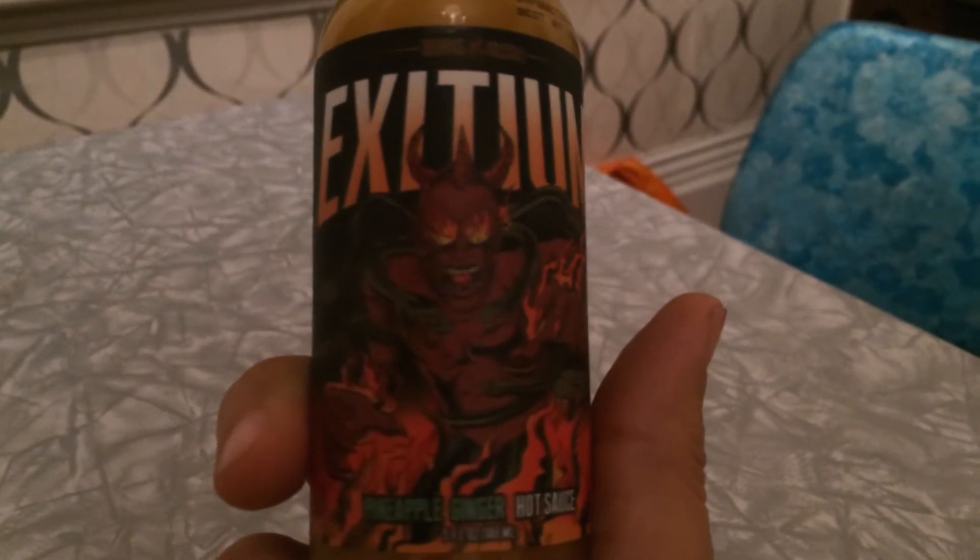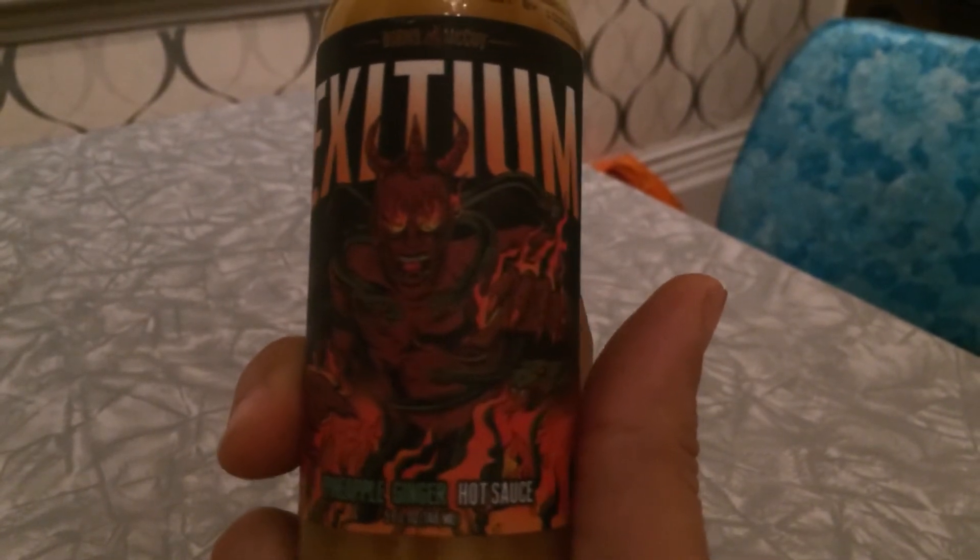These guys have awesome-looking labels — a crazy demon with dragon heads coming off of him, pretty awesome. Exidium is a pineapple ginger hot sauce. The number one ingredient is pineapple, and I love pineapple. It also has moruga scorpion peppers, pineapple juice, yellow bell pepper, rice vinegar, Bhut jolokia peppers, Trinidad seven pot peppers, fatali peppers, shallots, ginger, and spices.